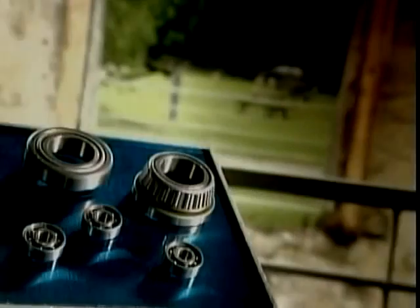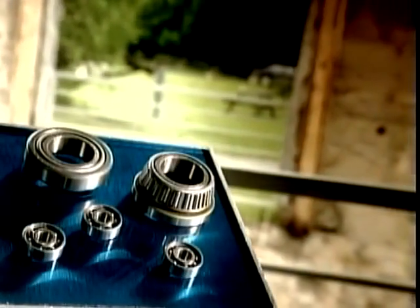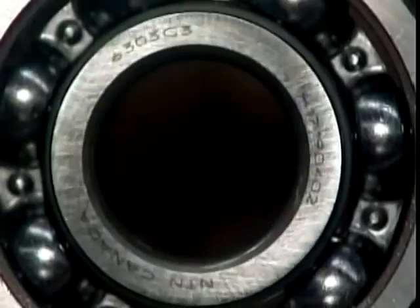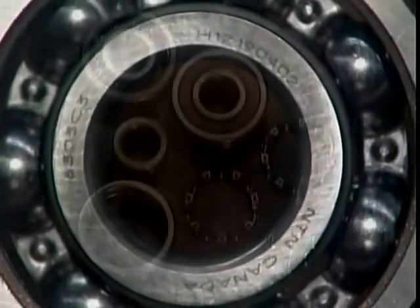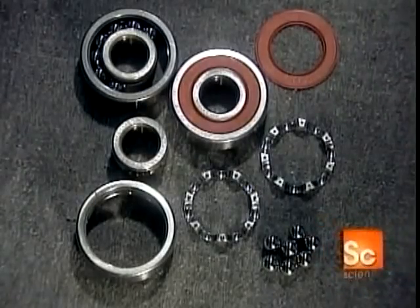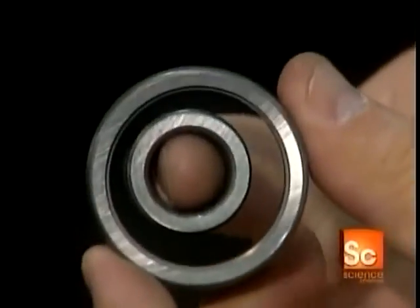Many parts need ball bearings to rotate. They're found in household appliances, industrial machines, and car engine parts such as alternators and fans. This is what's called a deep groove radial ball bearing — it has steel balls that move inside tracks called raceways.